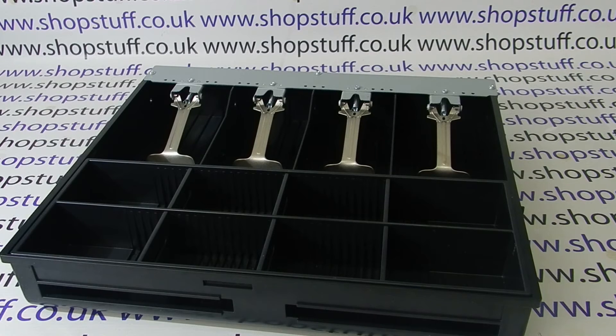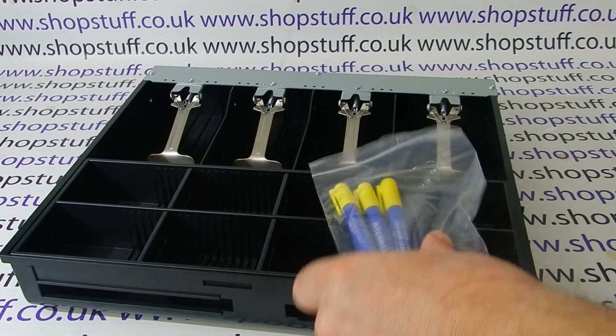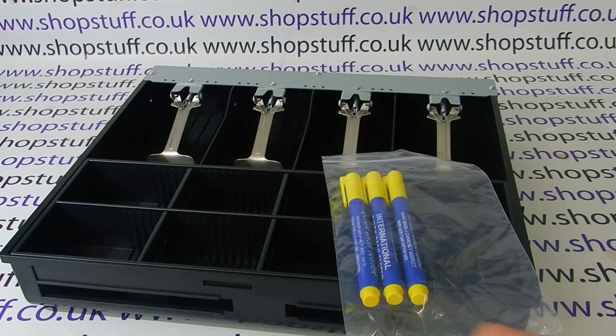The third item you get is three iDeem based note detector pens. These are simply used to mark across bank notes that are taken and will show up as a black line if not printed on the correct paper.